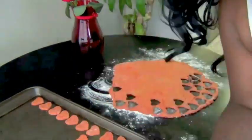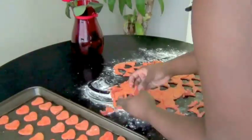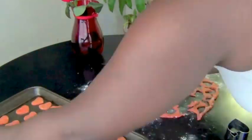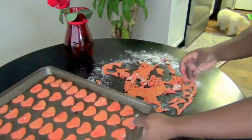Since we're using real ingredients, these dog treats won't last forever like the kind that you get in the box, so store them in an airtight container in your refrigerator for up to a week or two. Give the rest away for Valentine's Day gifts or keep them in your freezer.